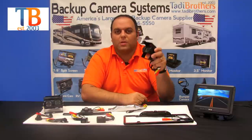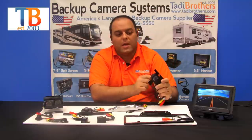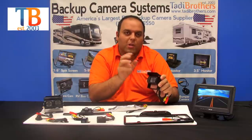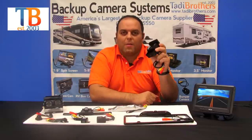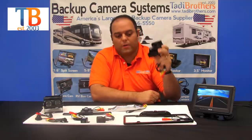The next camera we have is the bird's-eye view RV camera. You can place it on the top or bottom of the vehicle. It's got excellent night vision and a sun shield that automatically dims if there's too much or too little light, and it automatically switches to night vision. You can put magnets on the bottom of it, and it's available in wireless and wired. This one is standard 120 degrees.